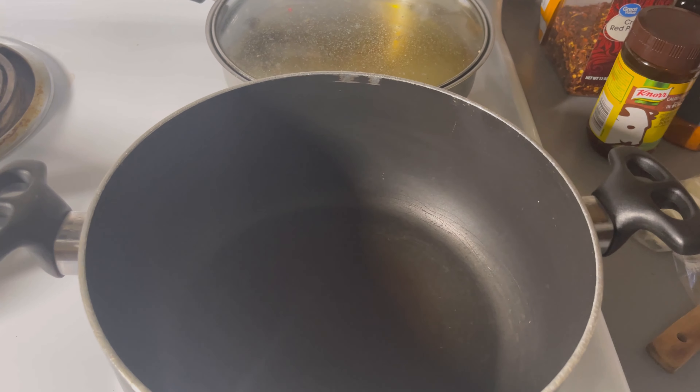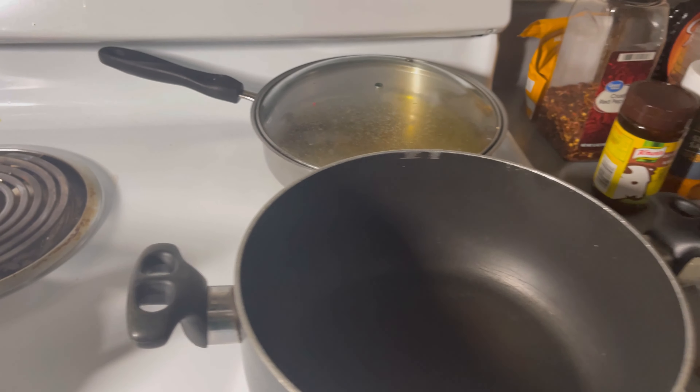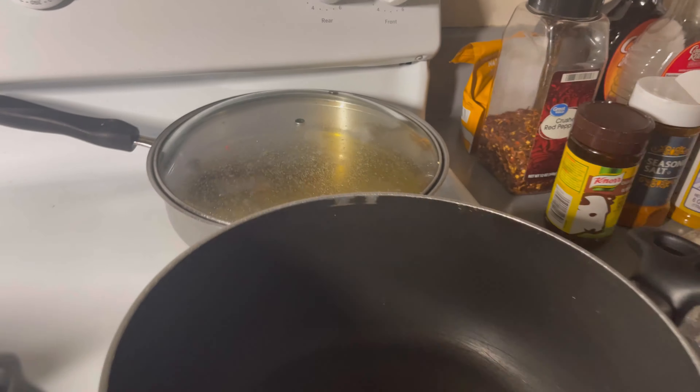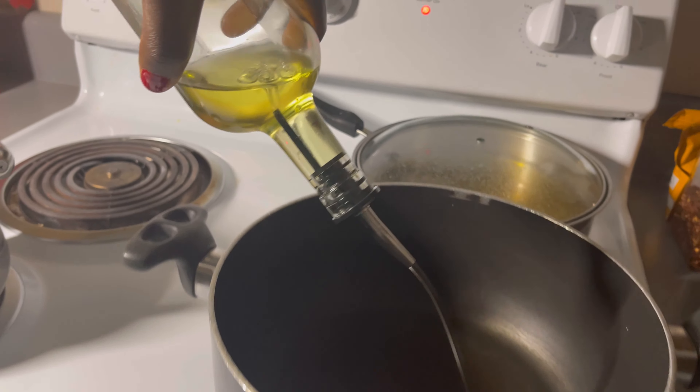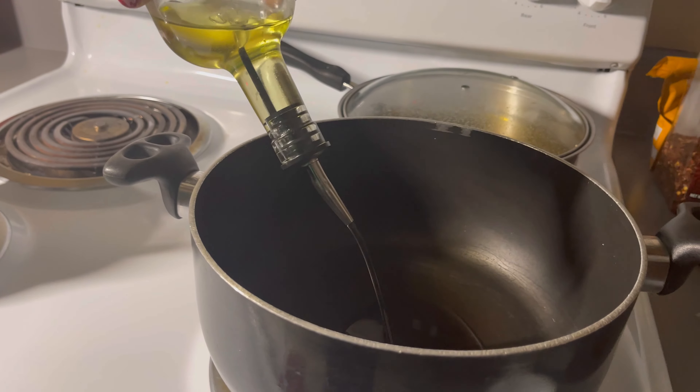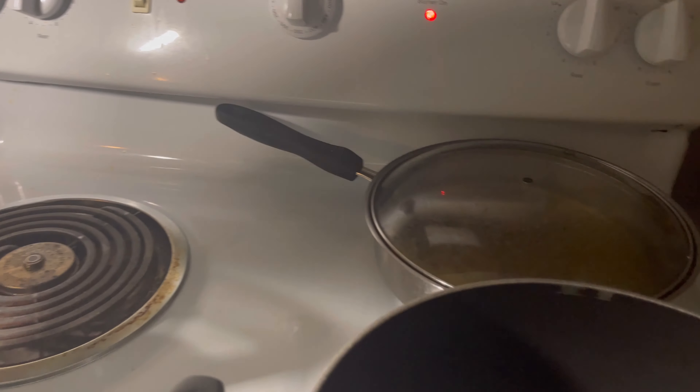We're gonna get started with this food! But first, hit that subscribe button and like the video if you want to see what's next. You ready? All right, you guys, here we go. That's the pot right there — we're gonna need some oil, so I'm gonna get the oil. This is vegetable oil right here.